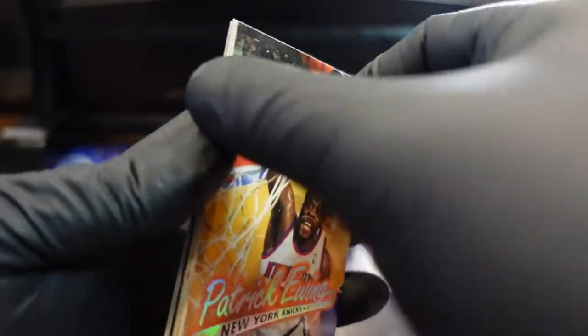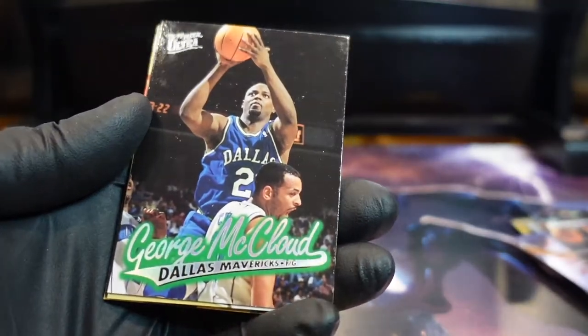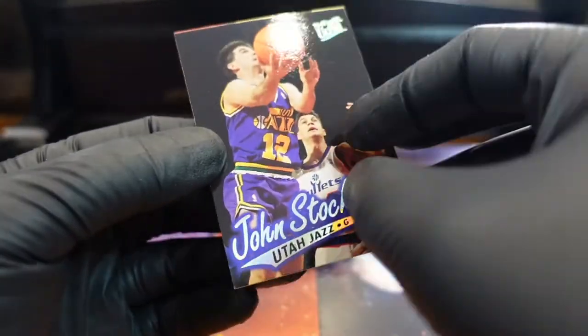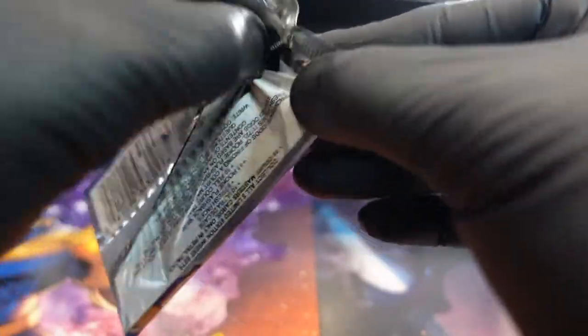Let us know in the comments if you think there's any tampering going on here, because it's kind of weird — it's like the same cards again. I know I peppered these, but I did get some repeat packs from people. It's a little different. Last pack — magic!